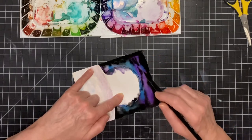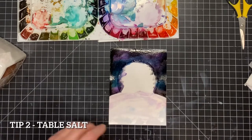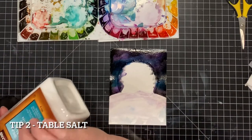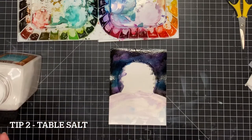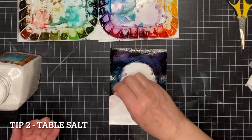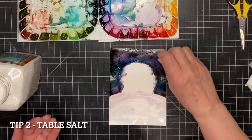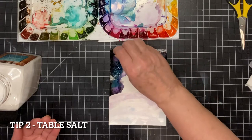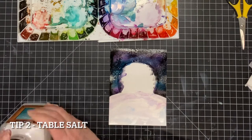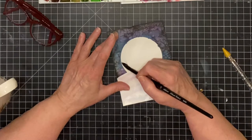Now for the second trick for creating texture: I'm going to sprinkle table salt all around my night sky. The salt will absorb the watercolor liquid, leaving a pretty textural finish. The watercolor is left to dry naturally — there will be a few crystals left on the panel. Don't try to rub them off with your hand; it might hurt. Use a microfiber cloth or a paper towel. And look at that pretty texture.